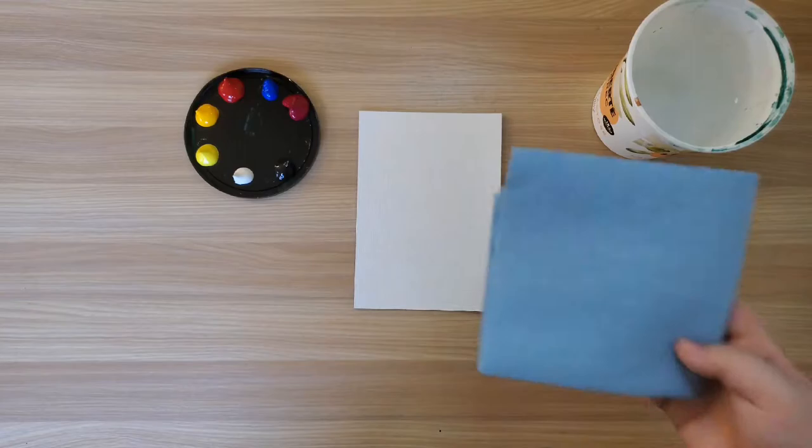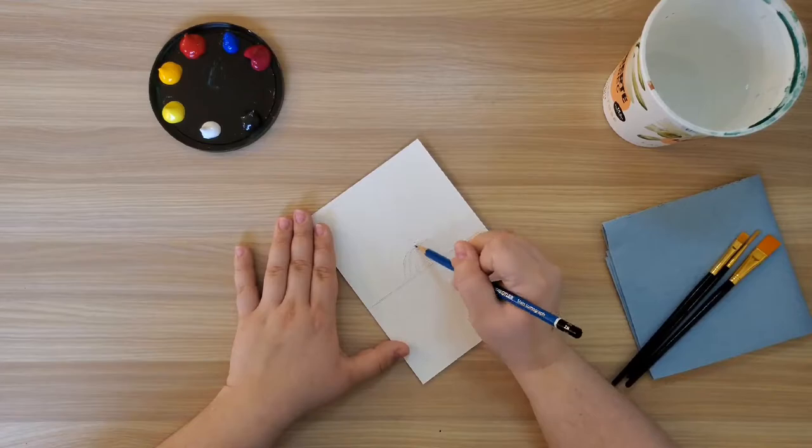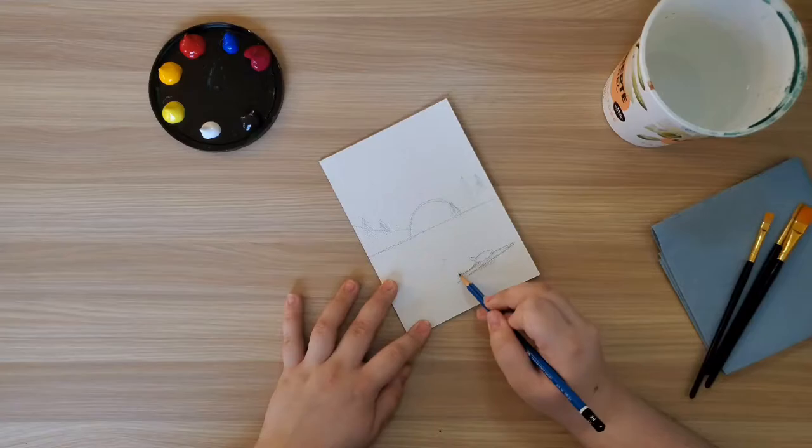Now that I have everything together, let's get started on our painting. I'm starting out by drawing a line about halfway across my canvas. This is my horizon line where the land meets the sky, and it will help me know where my colors are going. I'm also sketching in my plan so that I know where I'm going to be painting everything, such as the land, plants, and my main silhouette, which I've chosen to be a turtle on a log. But when making your own painting, you can choose whatever you would like.